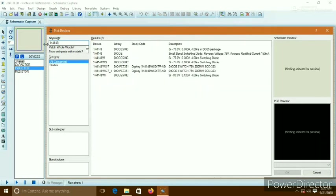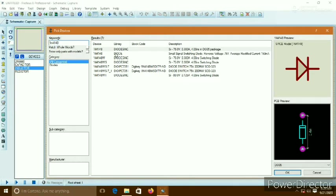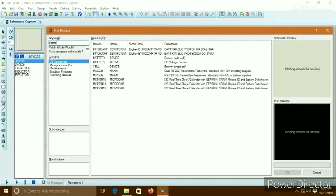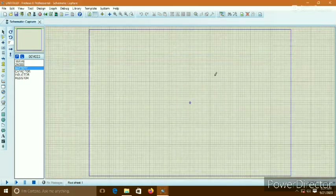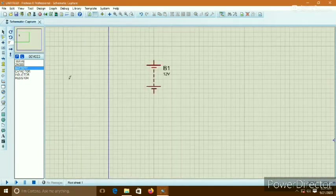Now a Schottky diode is needed. It is the 1N4148 — a Schottky diode. And we need a battery for the DC voltage source. Now let's perform the circuit.